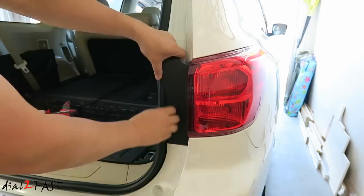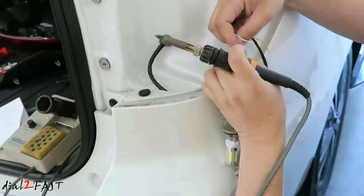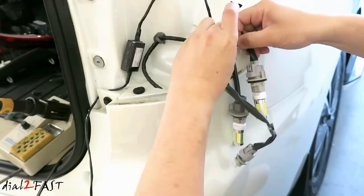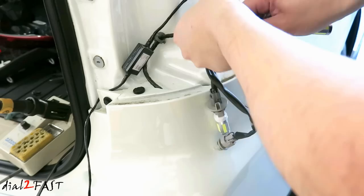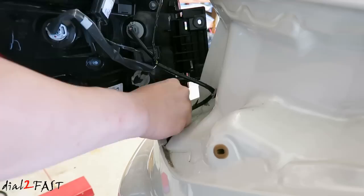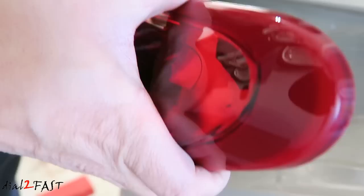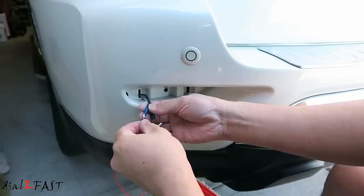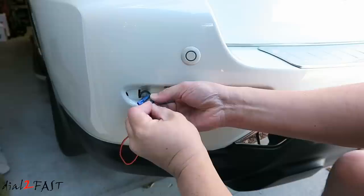Now we'll work on the passenger side. To install this is very simple. Connect your positive to positive and negative to negative, and we'll feed the wire into this hole.